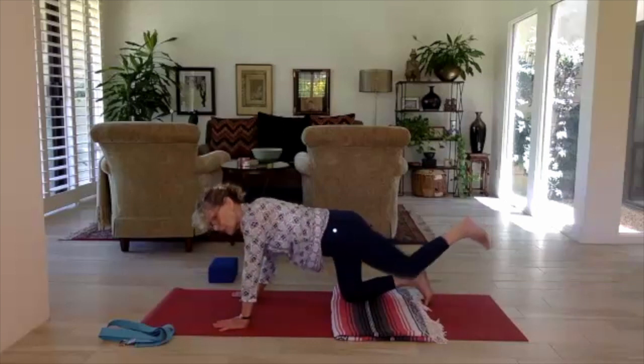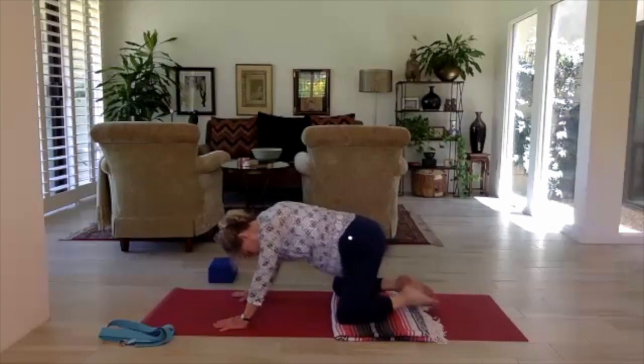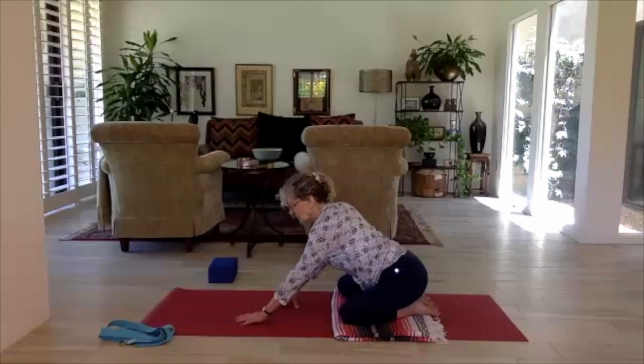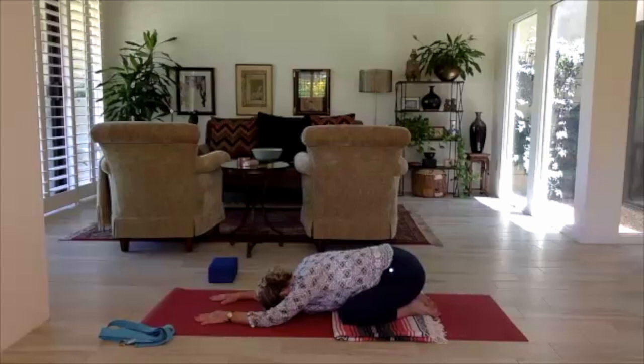Bring the leg back to center, lower the knee, and come into child's pose. Knees wide, big toes touch, walk the fingertips back as the buttocks move toward the heels. Crawl the hands forward with a long side body, resting the forehead, resting the forearms — a gentle child's pose. Breathe deeply into the belly.